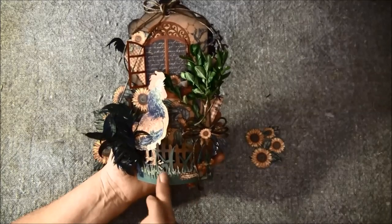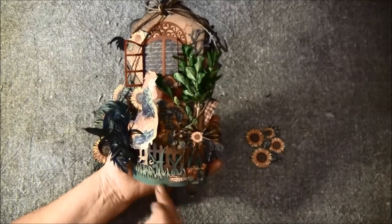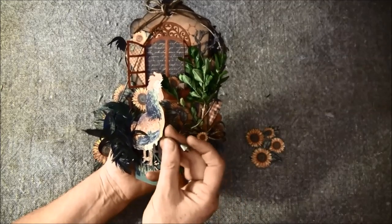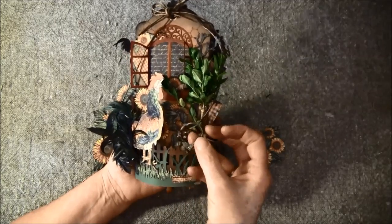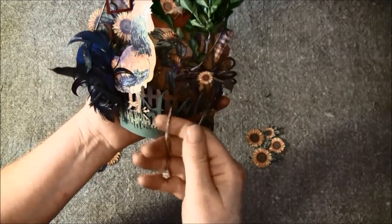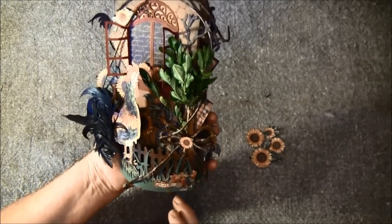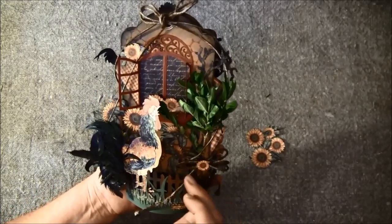And here is some grass — this is a Sizzix die and these are Martha's dirt die for the grass here. And here I used some twine, and the bottle cap I couldn't fit in anywhere so I cut it up and used it as a bell on the end here — not sure you can see it.